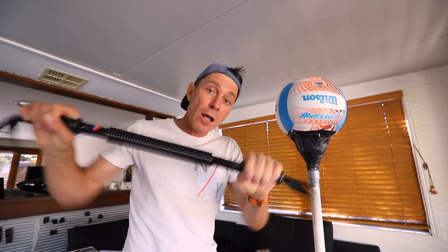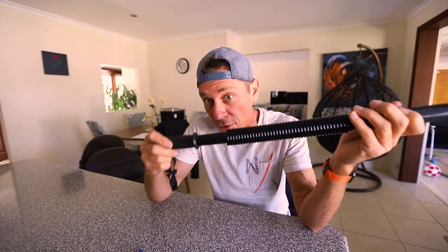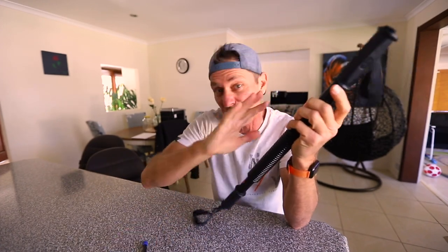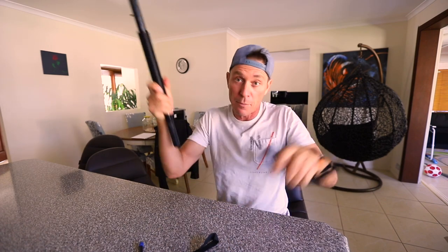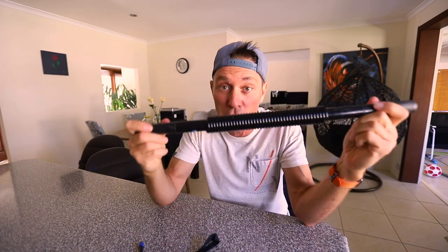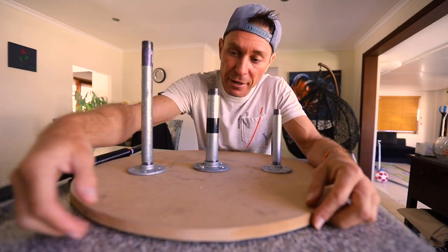The first thing I've got to do is take these handles off. The way to do that is to use a really thin screwdriver and just force it between the rubber and the metal steel. I've already done that and pretty much they now just come off like that. So this is ready to be mounted.